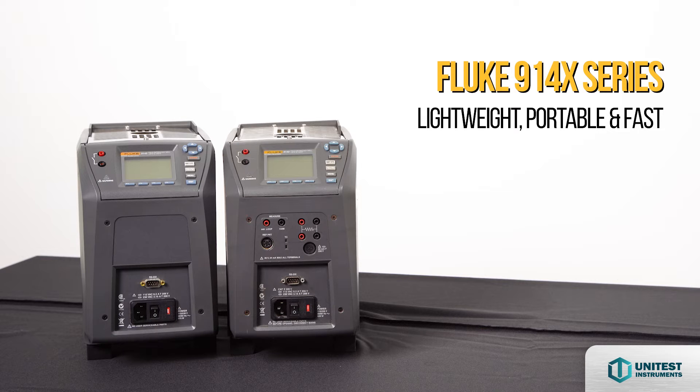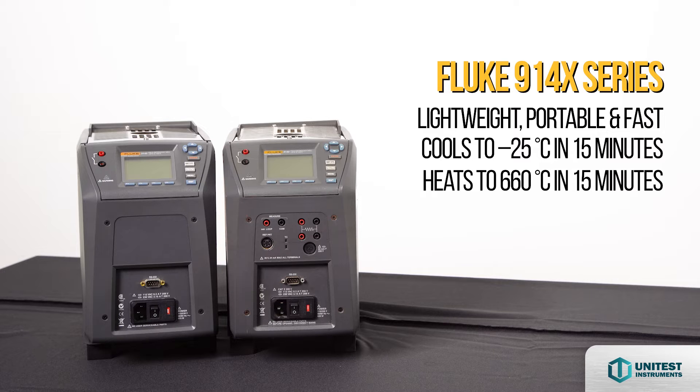Lightweight, portable, and fast — cooling time to negative 25 degrees Celsius and heating up to 660 degrees Celsius in just 15 minutes.